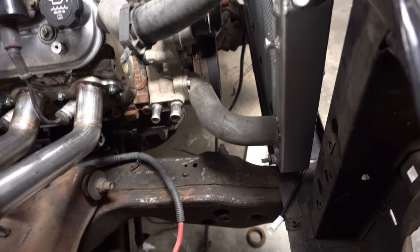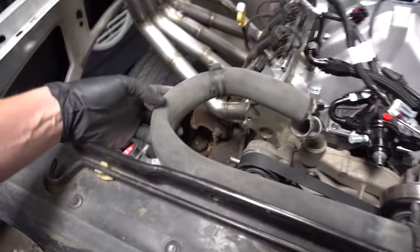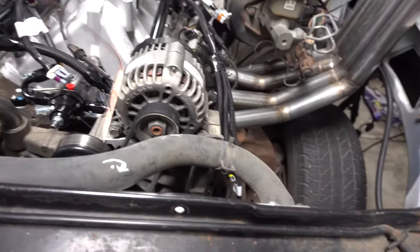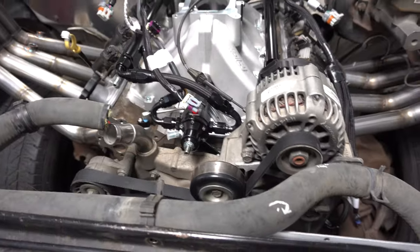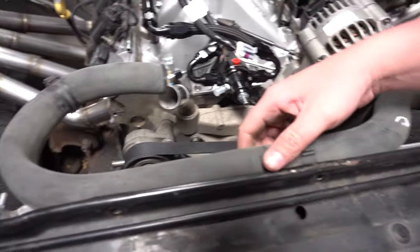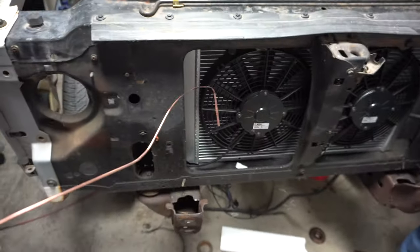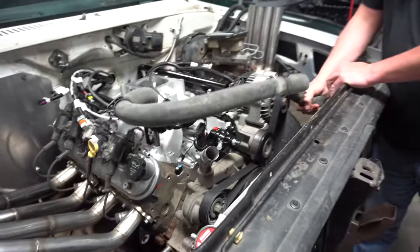The lower hose is easy enough, but the upper is just too long and wants to kink. Even if I shorten it I can probably make it work, but it's always going to have a little kink. So I went ahead and took some welding rod — same thing I do on all the builds to find a radiator hose — and bent it to the shape and length it needs to be. I'll take this to AutoZone or O'Reilly and ask them to look in the back for a hose that's hopefully close to this shape.